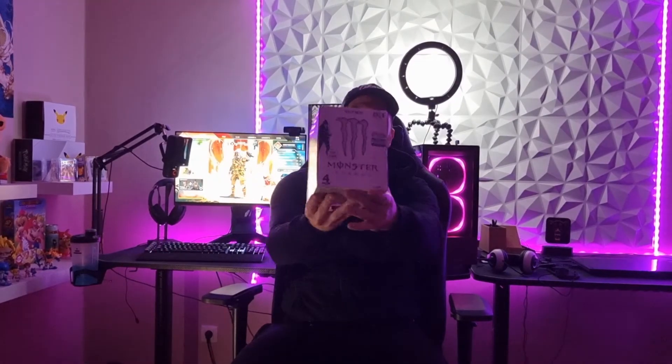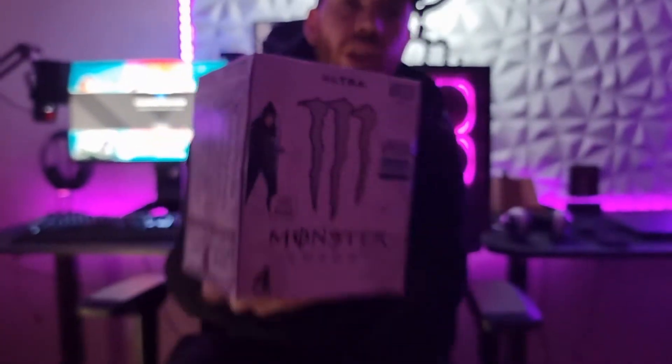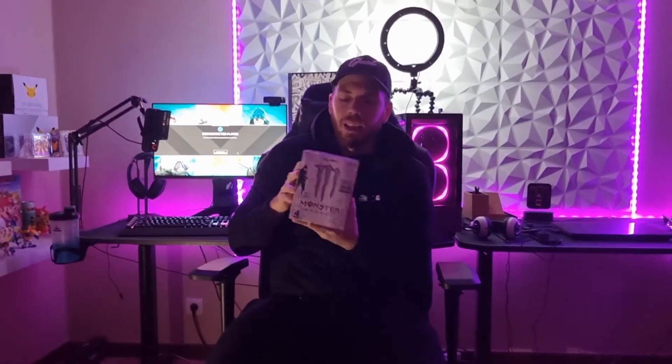Today we are reviewing Monster Energy. Monster Energy made a collab with Apex Legends. In every can of Monster Energy tagged with Apex Legends on it, you get a code that you can use in-game for cosmetics. Pretty freaking cool if you ask me.